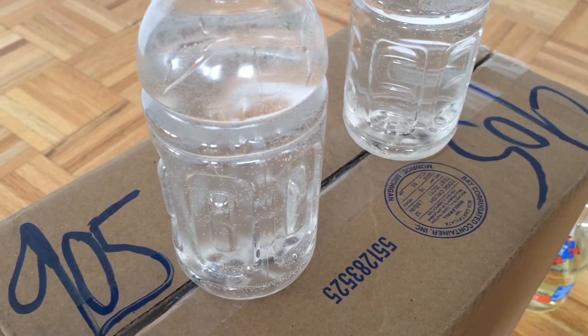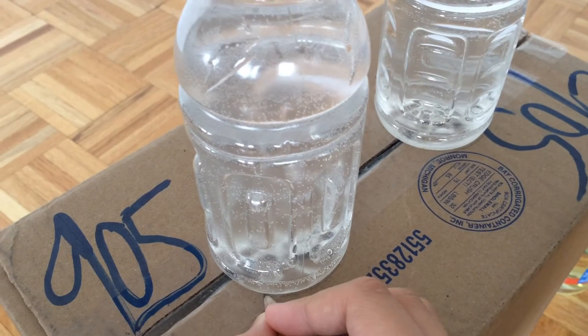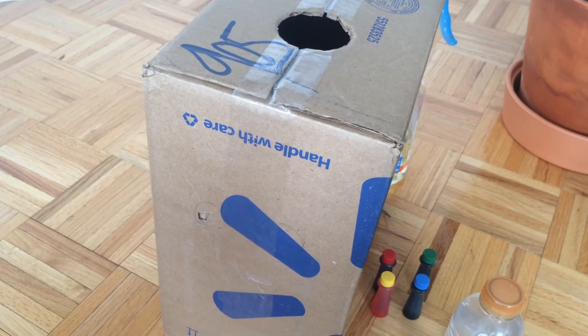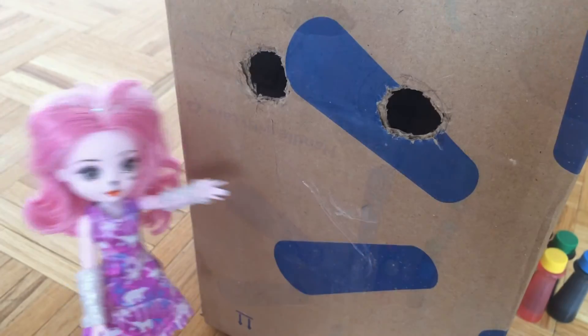First, cut holes on top of the box. Perfecto! Next, let's cut out viewing holes on one side of the box. Nicely done!